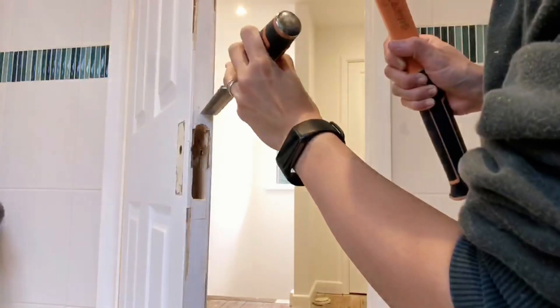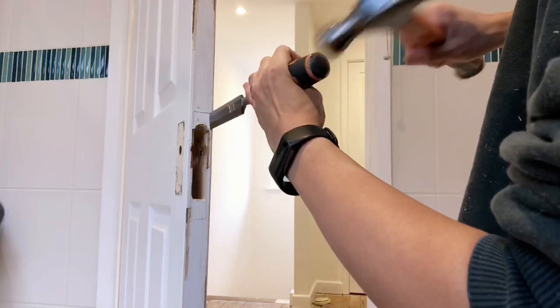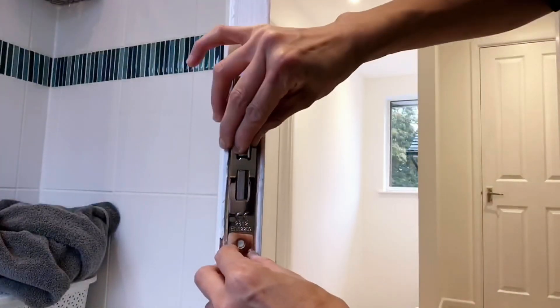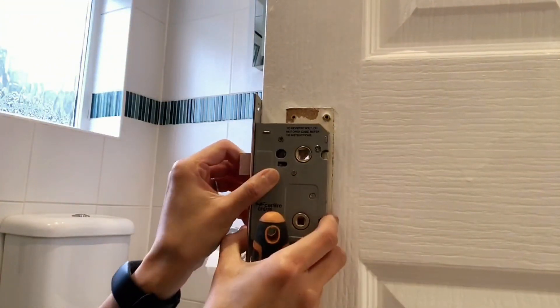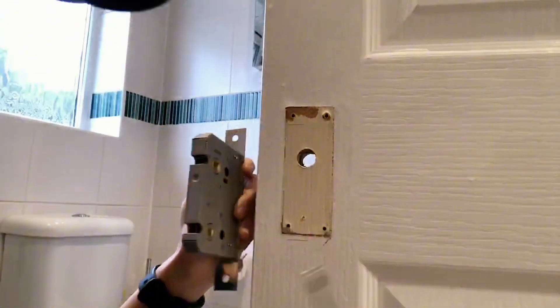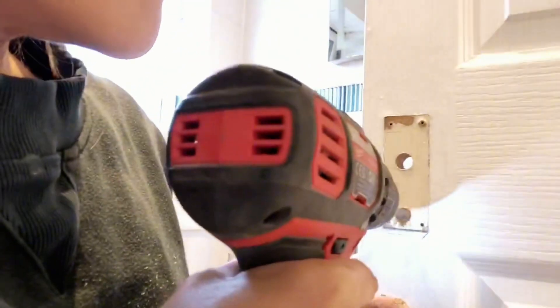Then we can mark around the outside of the latch and chisel a thin layer of wood off so that the latch can sit flat on the side of the door. Because my old lock only needed one hole on the door, I had to mark the bottom hole of my new latch and drill a hole through it.